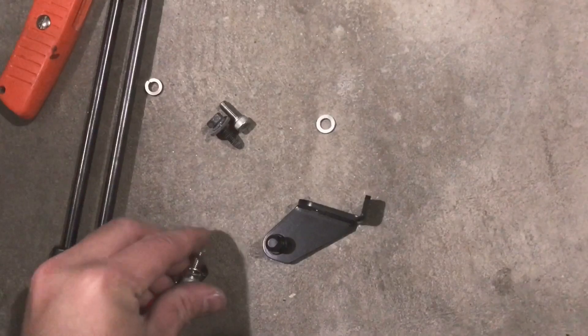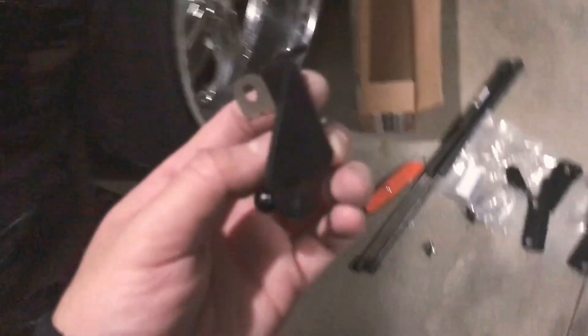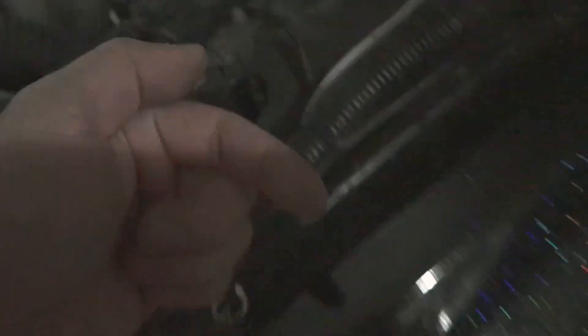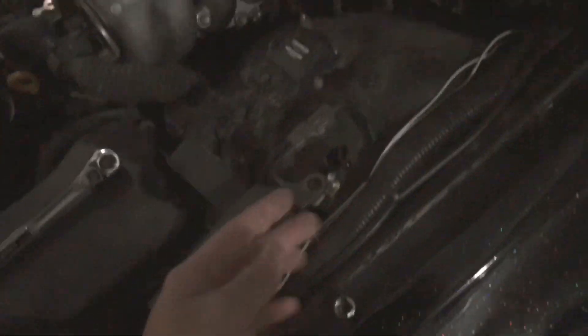There we go. And then here's where you install it. Kind of hard to do with one hand — something like that. Have the ball facing out towards the fender. That's how you do it. I'll be back because I can't do this with one hand.